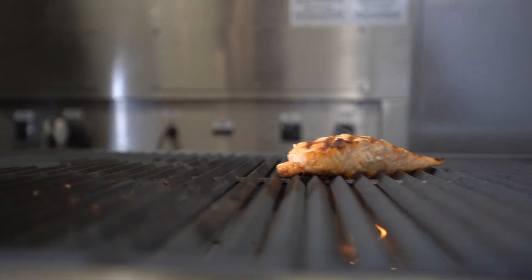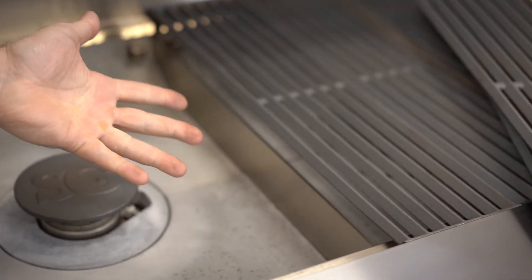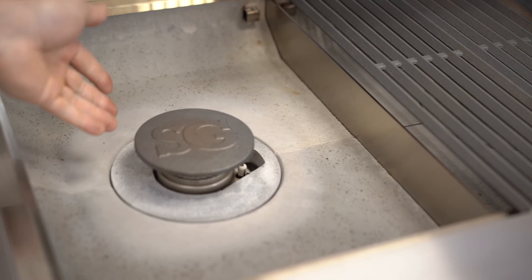At the bottom of the burner, the air is pre-mixed with the gas, creating a sandwich. This is the patented award-winning burner from Synergy Technology.